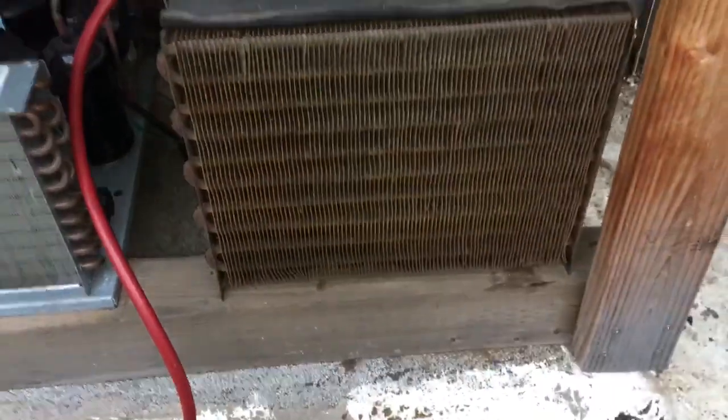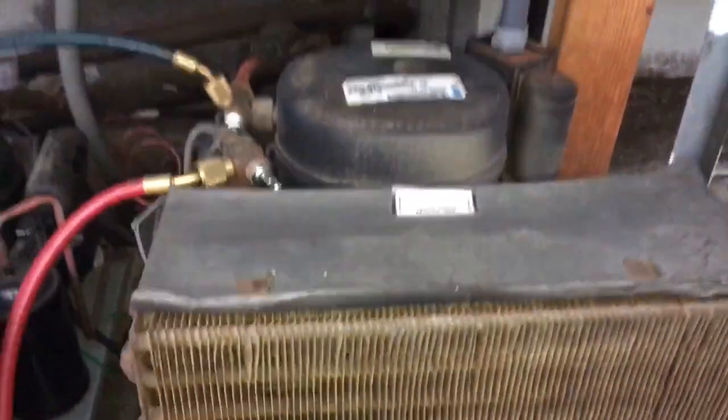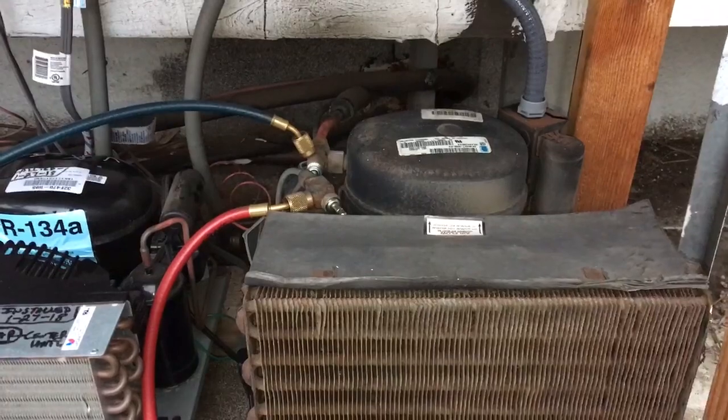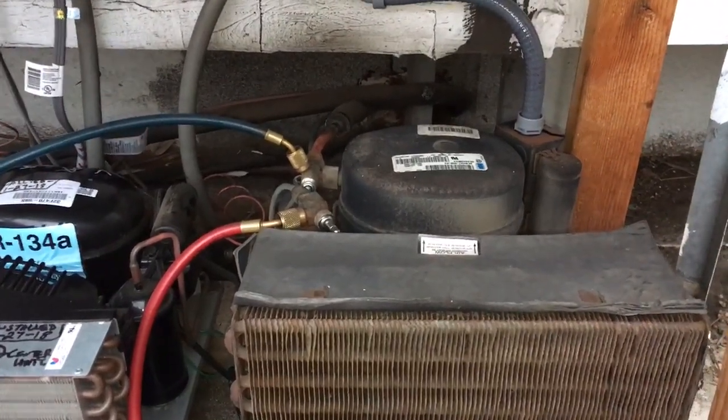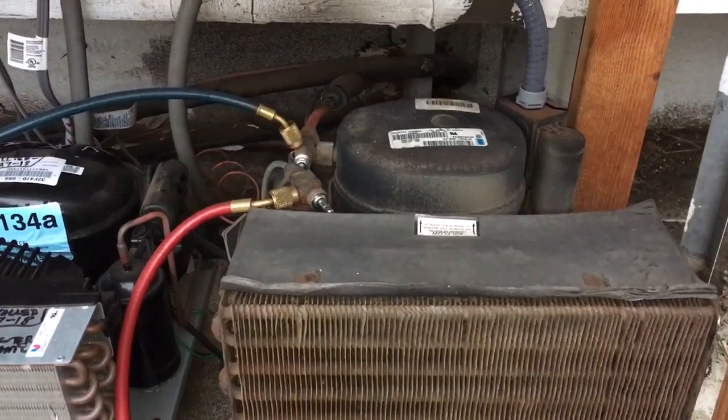Hey world, how you doing? So what do you do on a compressor? When you check the compressor, the valves will only pull down to 35 pounds pressure when you pump it down. The compressor will only go to 35 pounds pressure.